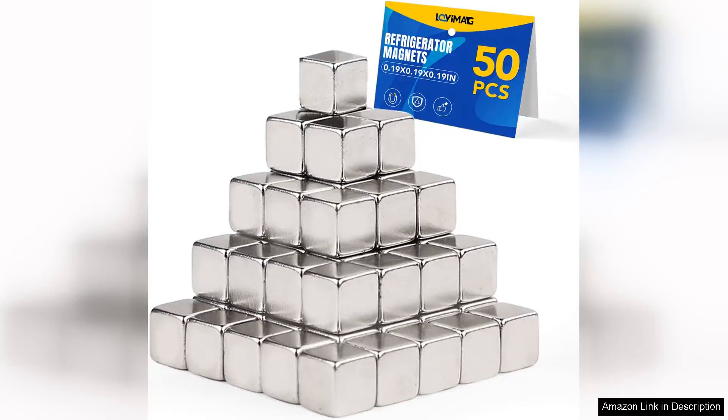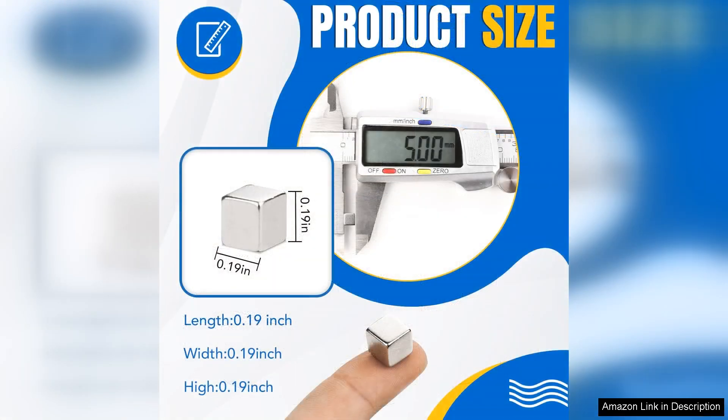I recently purchased the Lover Mag 50-piece fridge magnets, and I'm thrilled with my decision. These small but mighty magnets are perfect for anyone looking to organise their fridge or display important notes and photos.